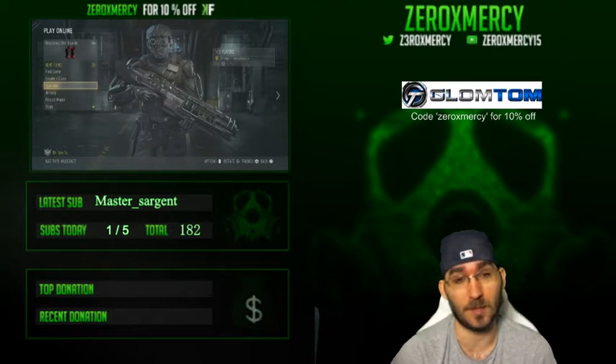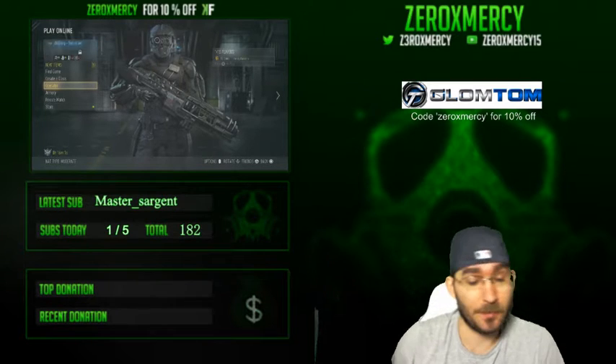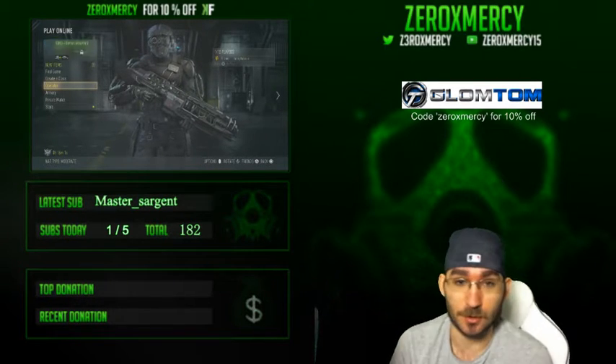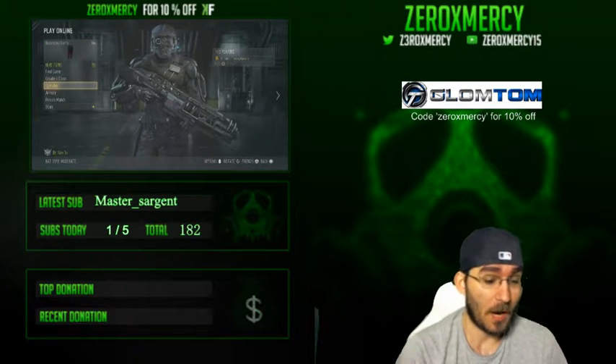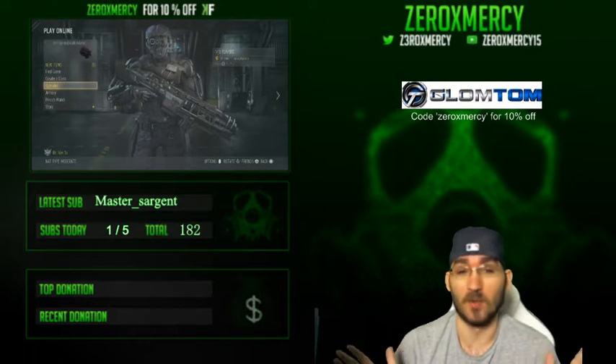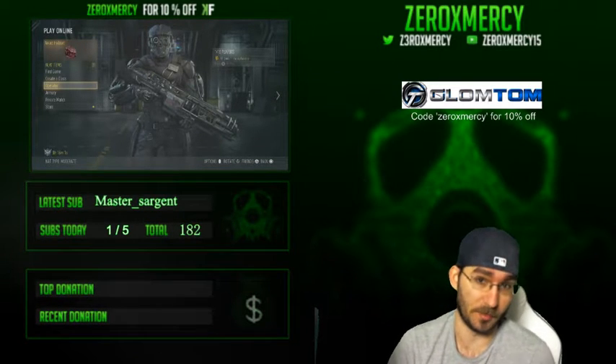From what I've heard, nothing but good reviews. I finally got mine in the mail today and I'm going to be opening this up. I'll be using it during streams and I'll let you guys know how it works and all that stuff. Everyone always asks what a Glomtom is — it's pretty much a pillow.